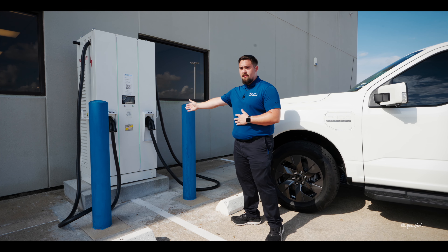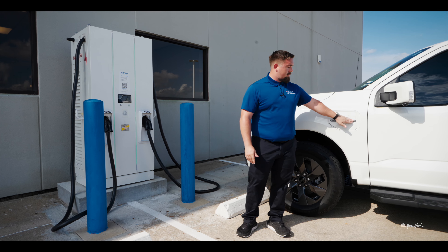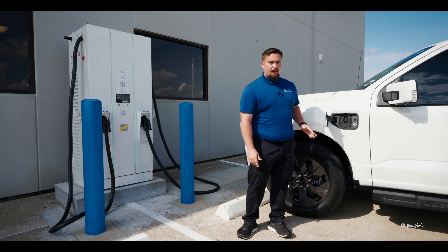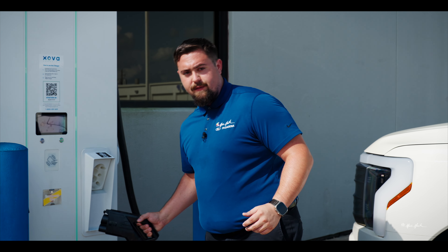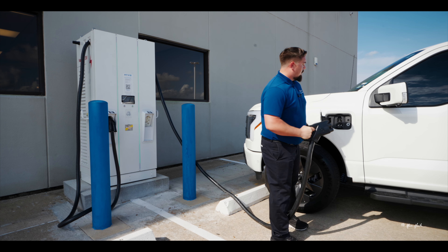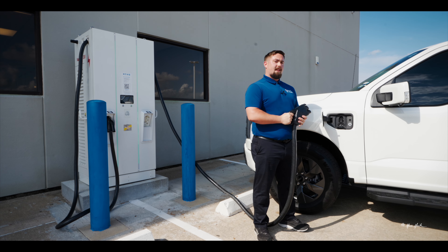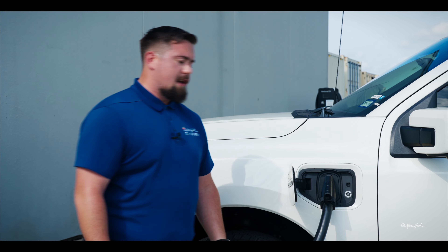The first thing you need to do is pull up to your level three charging station. Step two is to open your charge port and flip down the flap that allows access to the level three charging. Next, grab your charging cord and walk it over to the vehicle. Simply insert the charging cord into the F-150 Lightning and you'll hear that the vehicle locks the charge cord into place so that it cannot become disconnected.